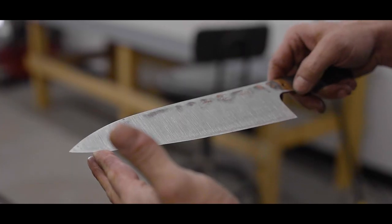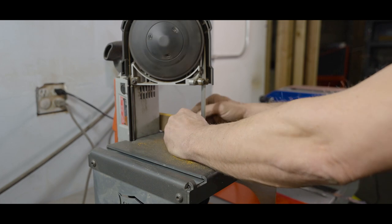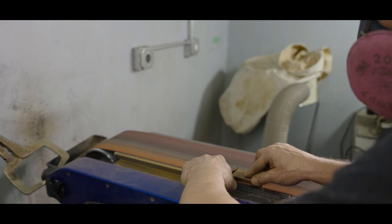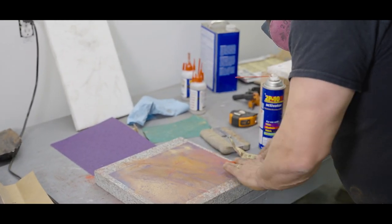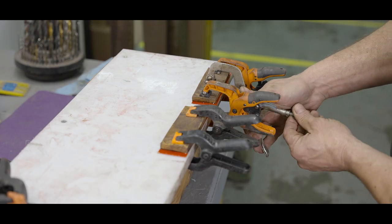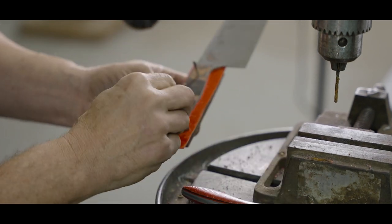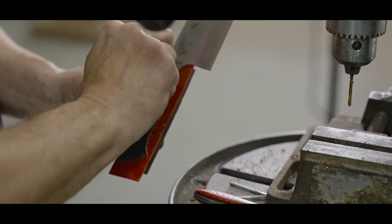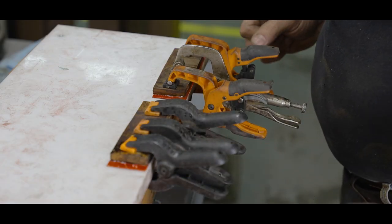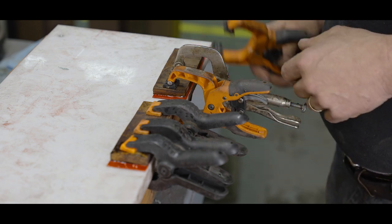Suitable handle material is selected and rough shaped to fit the knife handle. The front chamfers are completely polished prior to gluing to simplify the operation. We use two-part epoxy to attach the handle. Mixed perfectly, epoxy will cure as hard as glass, and combined with the pins we add in a later step, make for a very durable handle. The temporary pins used in this step are removed just before the epoxy is fully hardened, and brand new pins will be added later.